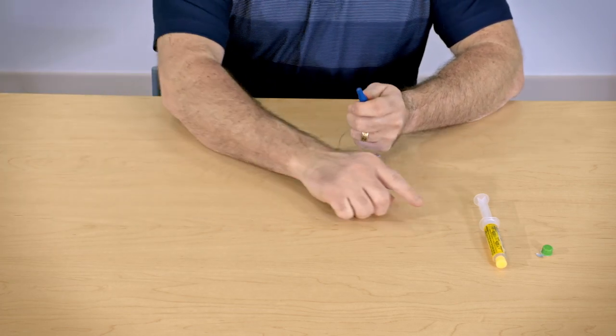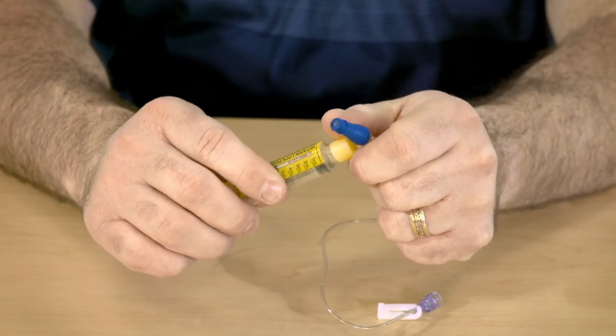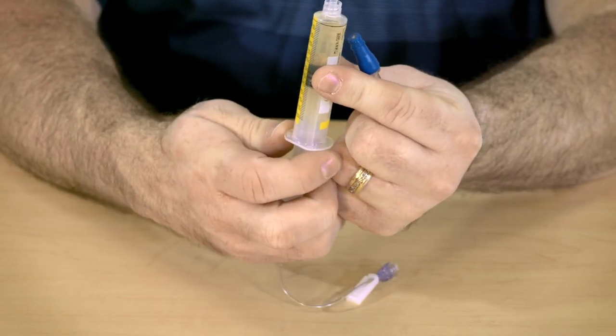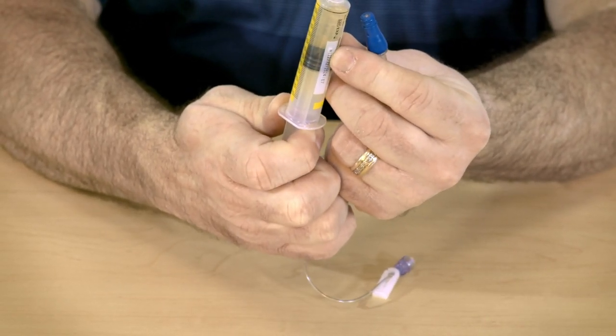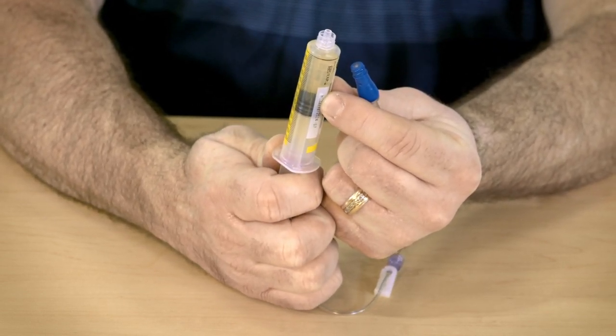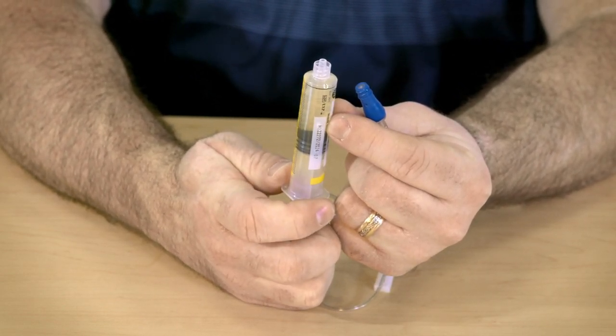Open the heparin syringe, remove the end cap, and hold the syringe straight up. But this time, pull down on the plunger to break the seal. The seal is very strong — if you push up to break the seal, you will push out all of the solution. So pull down on the plunger to break the seal, then push up to remove the air bubble.